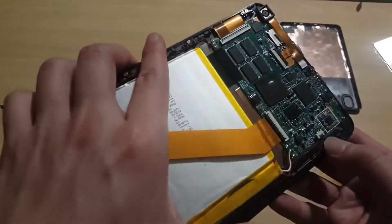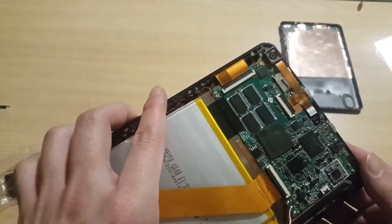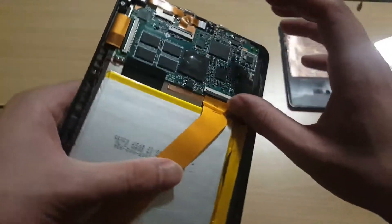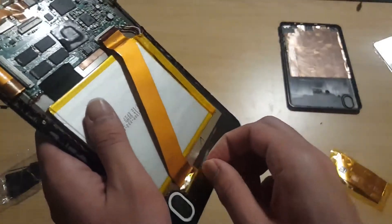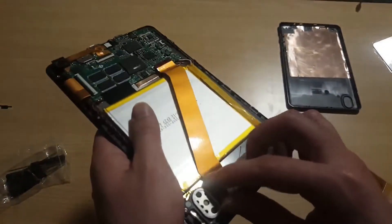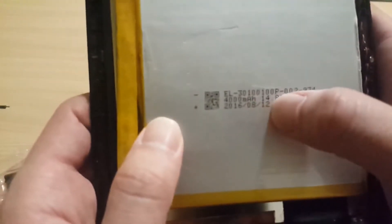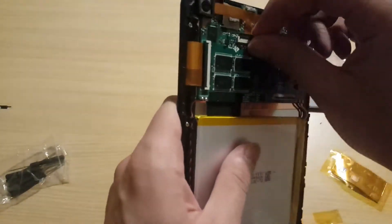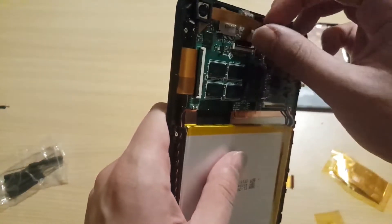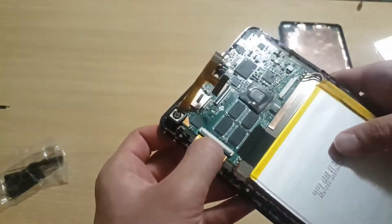Let's start with the little button. This is the LCD-to-PCB connector. This is the 4000mAh battery, and here's the little camera and the touch sensor.